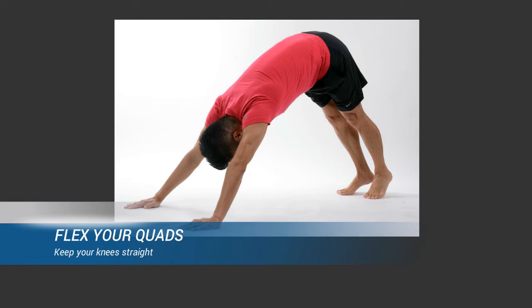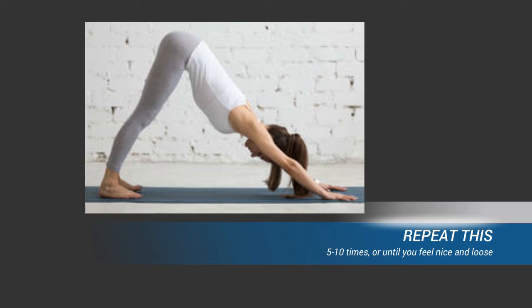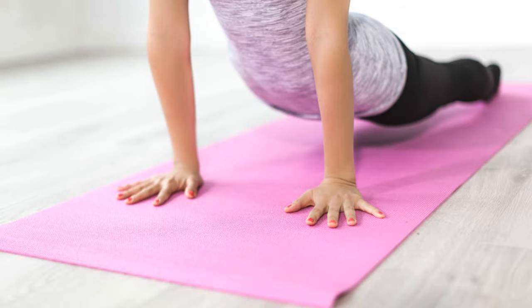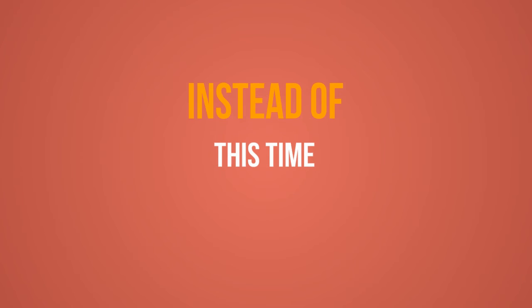You will want to flex your quads and keep your knees as straight as you can for best results. Hold this position for about 30 seconds, then rock back to the push-up position. Repeat this five to ten times or until you feel loose. I like to follow that with cobra — after downward facing dog, when you return to the push-up position, you are all ready to move into the cobra position.